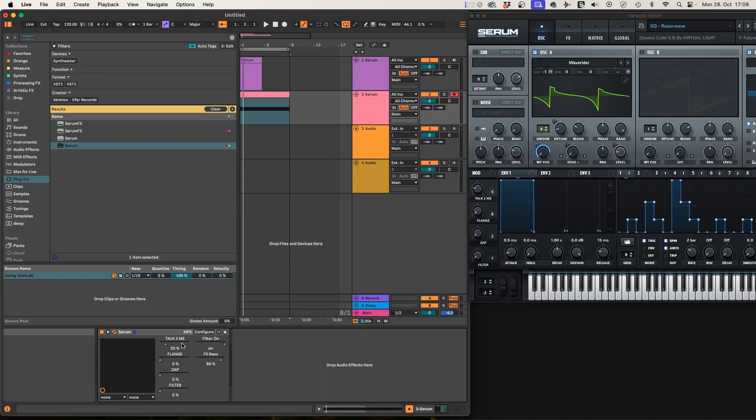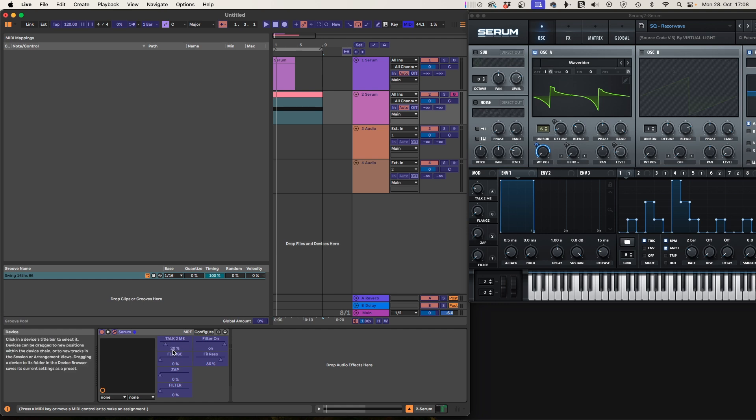Once everything is set up correctly, we can map parameters. Press Command+M to enter MIDI map mode — you'll see the blue color — and click on any parameter to map it to a MIDI controller, which in this case will be our camera. One important thing: if the browser is in the background, Chrome switches off the camera for privacy or power-saving reasons. You need to keep the browser window visible on screen — it can be small — but it must not be in the background or on a hidden tab.